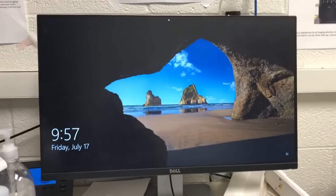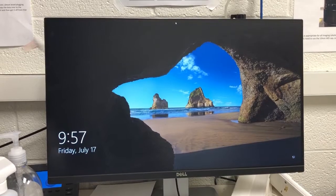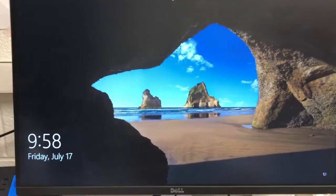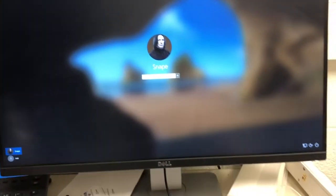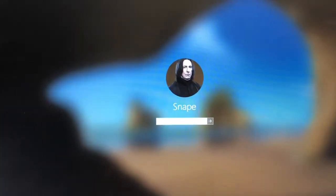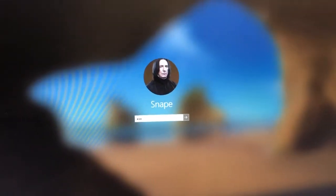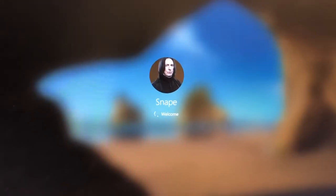Make sure the computer is on — this computer should always be left on by everyone. If the person before you forgot and turned it off, the CPU is down here and that's the on-off button. But people have been following procedures well, so this is on. This computer has two usernames: Snape and LVBT. Snape is the nickname for this computer. The password is MSL.